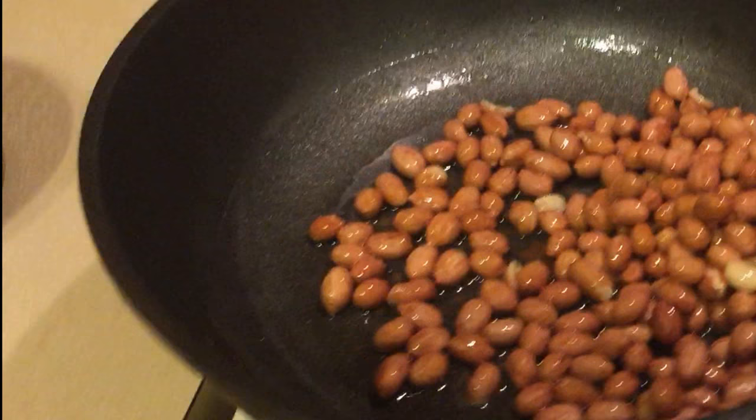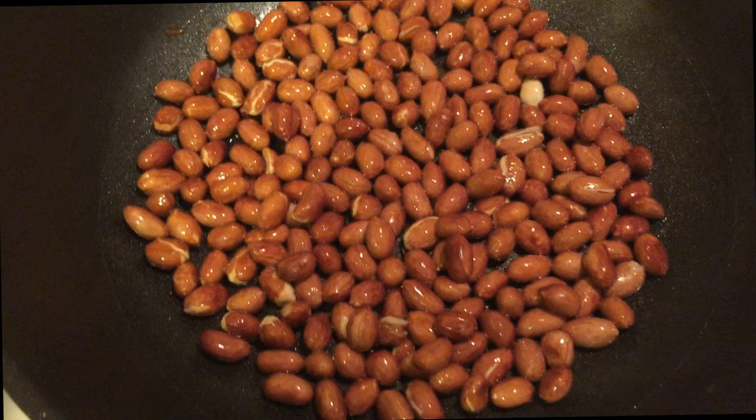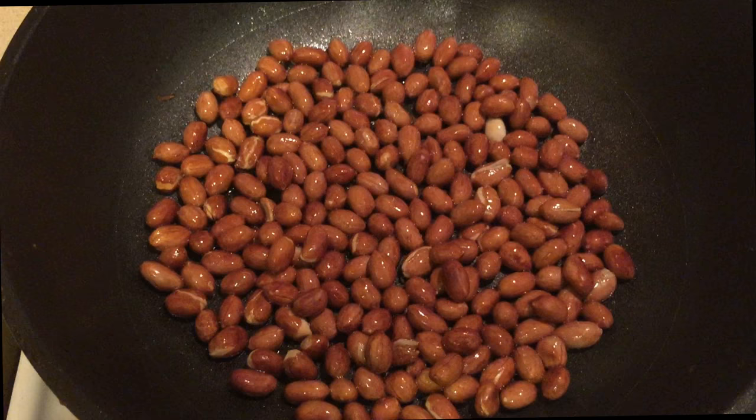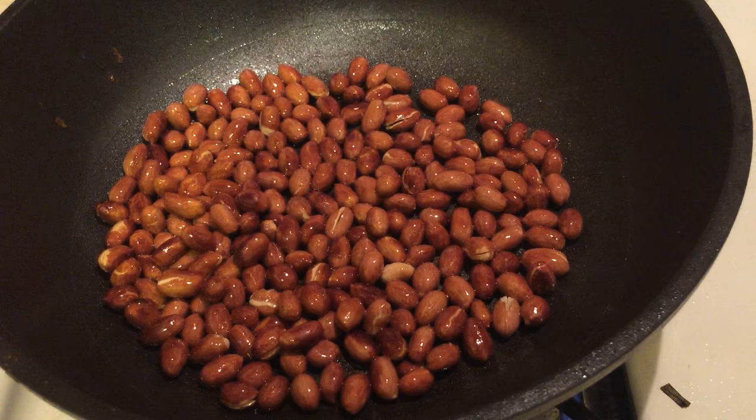You're gonna cook this until the peanuts start to change color, and then you're gonna see some of the skin start to fall off, then it's done. You guys see how the color of the peanuts is turning darker? We want to make it so that all the peanuts' colors have changed, and then it's done. The whole process will take only about four or five minutes, but you really gotta gauge it by the color of the peanuts. So most of these peanuts look like the color is changing, so now I'm gonna add the salt. I always try to add a lot of salt because these peanuts really taste good when you add an abundance of salt.